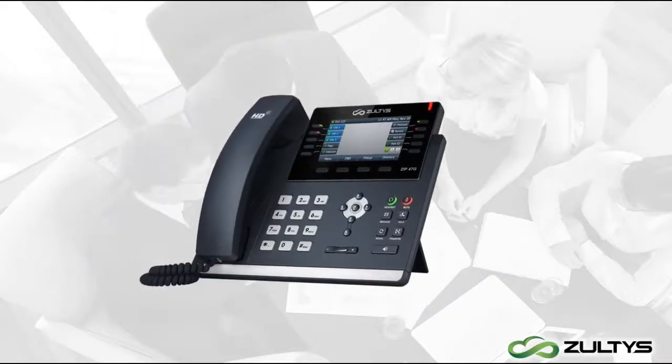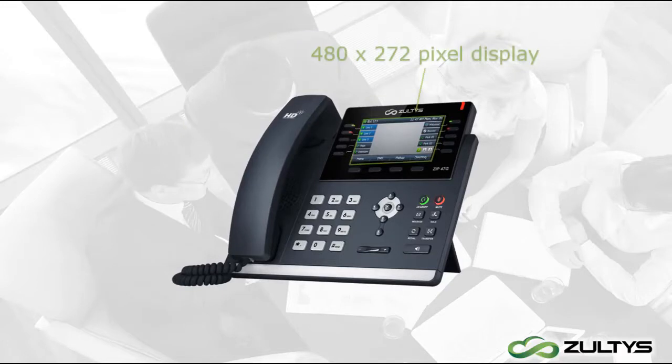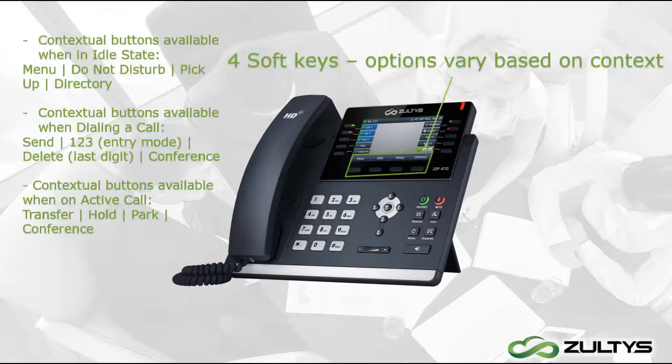We will start with the phone's layout. This device has a colored 480 pixel by 272 pixel display. The four buttons under the screen correspond to the keys currently displayed on the screen, and what they do varies based on the situation.